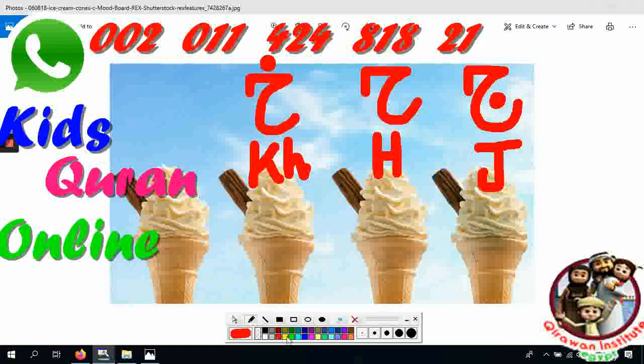Very good! Do you want stars? Stars! Yes. Okay, repeat the letters now. Which letter is this? J. Nicely — J! Which letter is this? Ha. Which letter is this? Ha — very nice.